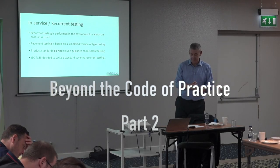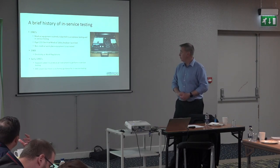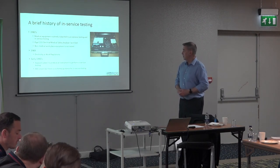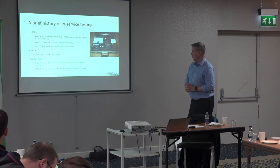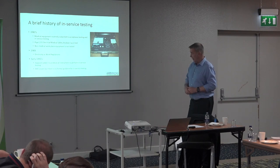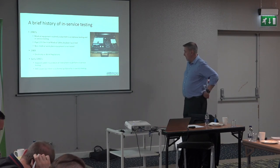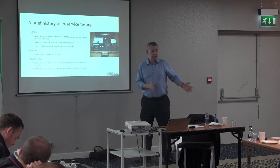We're going to talk about the current testing of electrical equipment in the workplace. A brief history of in-service testing: PAT testing as commonly known is relatively new, back to the 1980s.